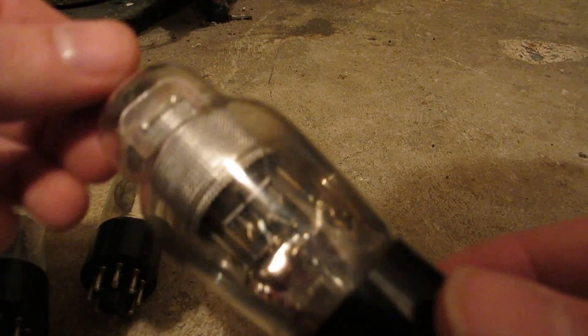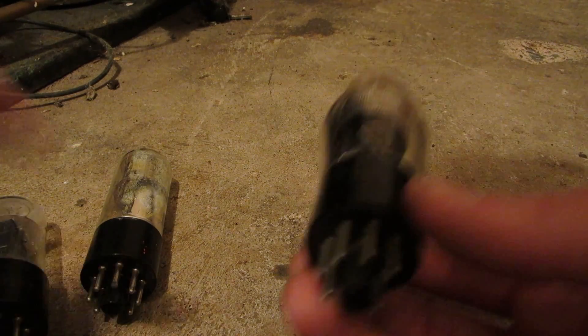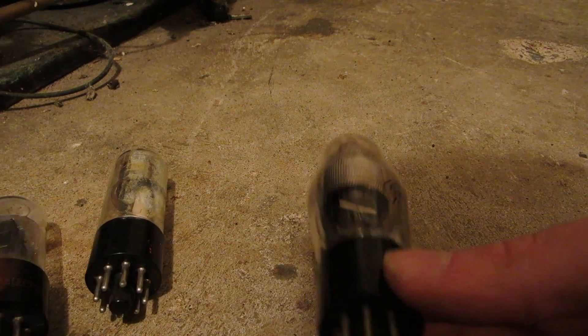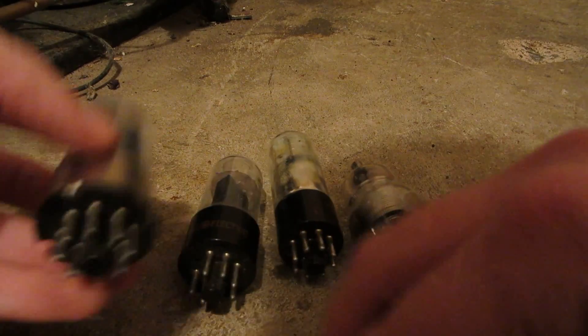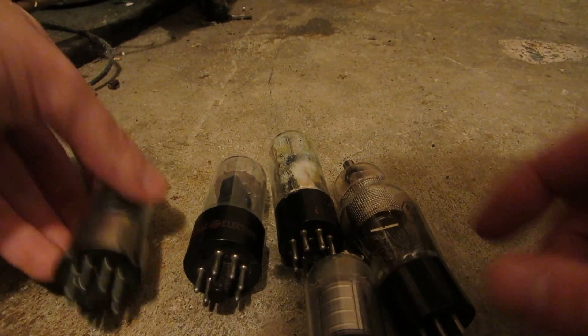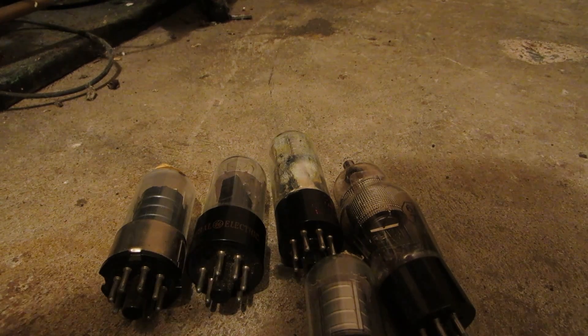So all these tubes are well and truly dead. The only good thing about them is I'm going to be saving the bases off of these ones here, including this one if I can. I'm going to put each one in the microwave individually and just go from there. Alright, first to go is the 10JY8.